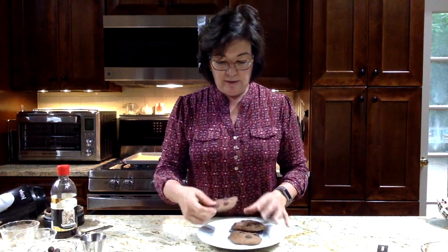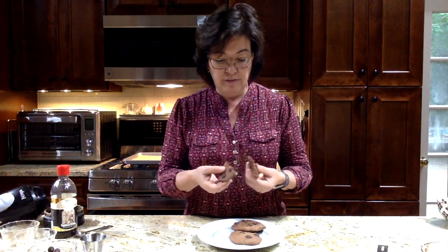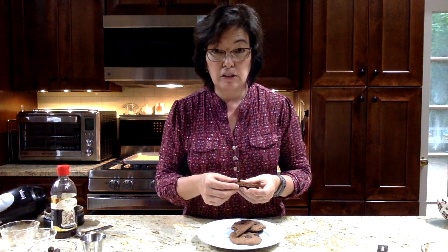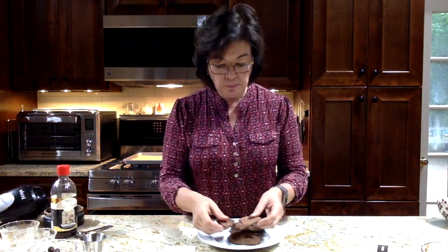I've made some for you in advance so we don't have to wait — nobody likes to wait for their cookies. Here they are: these are light, very fluffy, very chocolatey. They're delicious, actually — yum! And you would never know that they're made with cannellini beans. Your kids would never know. It's a good way to get extra fiber and protein into their diet.